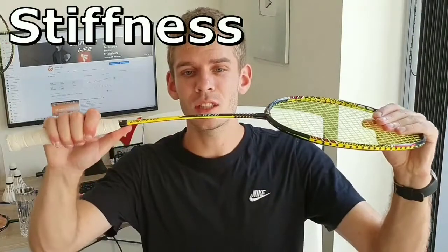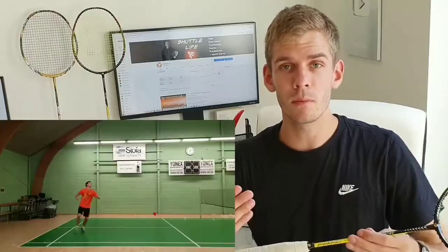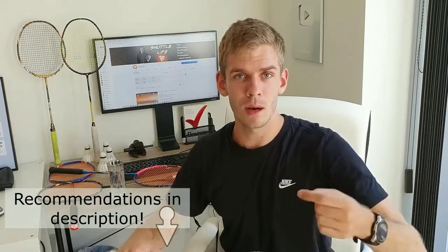Starting with stiffness — that's basically how much your racket is able to bend. The more it is able to bend, the more power you actually get when hitting the shuttle. The more stiff it is, you need to be able to generate a lot of power with your upper body. That's why a stiffer racket is suited to more advanced players. If you're not able to hit that hard, I would suggest a very flexible racket — it will add some power to your strokes.